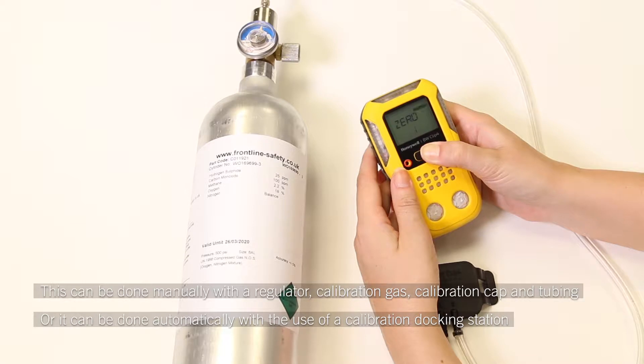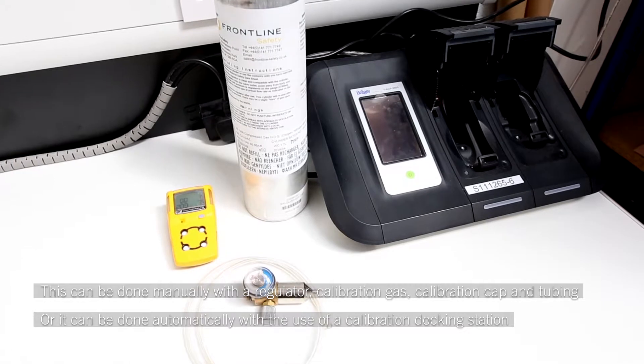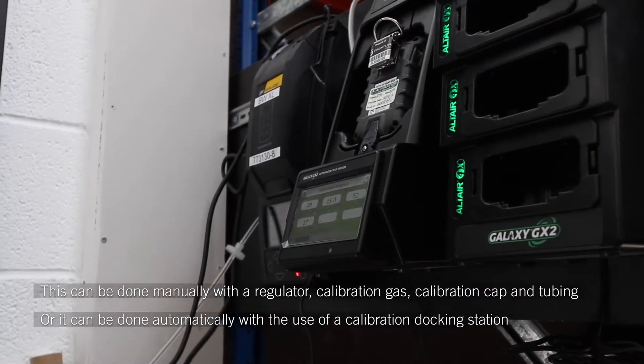This can be done manually with a regulator, calibration gas, calibration cap and tubing. Or it can be done automatically with the use of a calibration docking station.